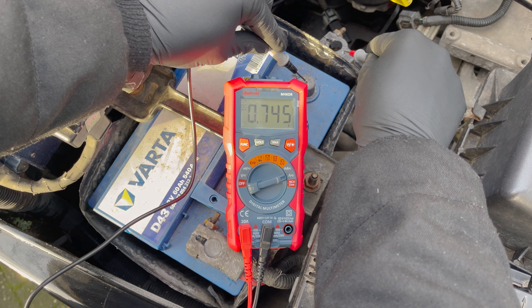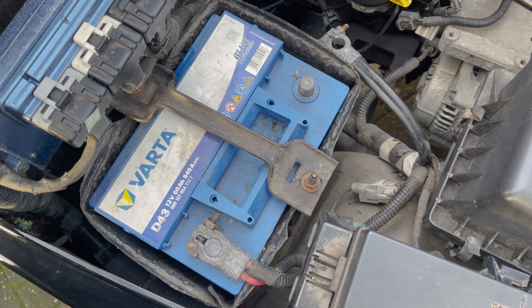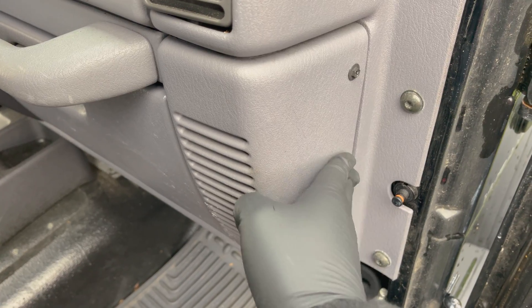First, locate the fuse boxes. Usually there is one under the hood for all the engine-related stuff, and one or two inside the car for the rest — usually on the driver or passenger side, or behind the glove box, like in our Jeep.